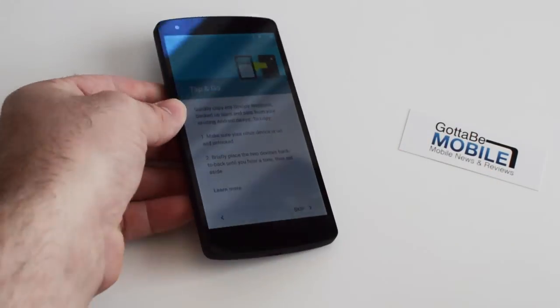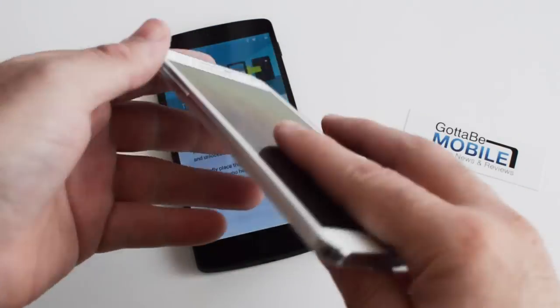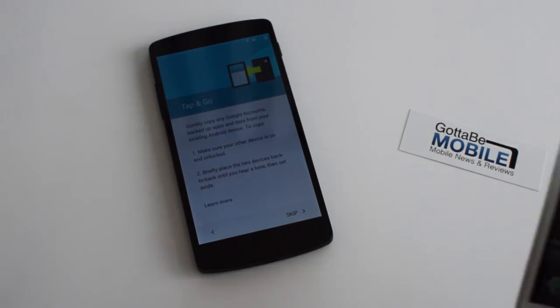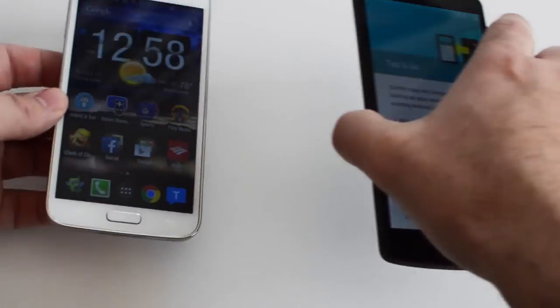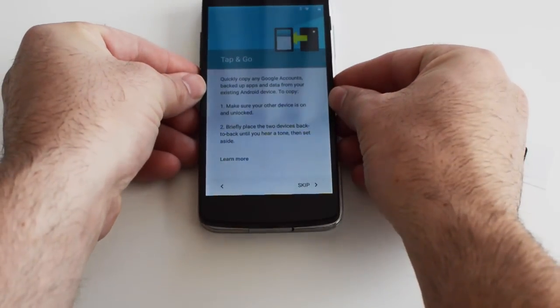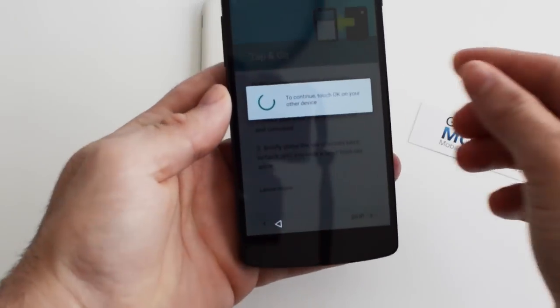So what you do is you just have to have another phone — I have my Galaxy S5 here — and you make sure it is turned on, the screen is turned on and unlocked, and NFC is enabled. So I'm just going to go ahead and do this.